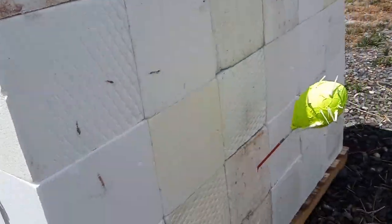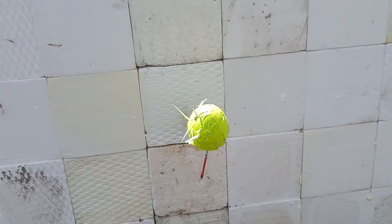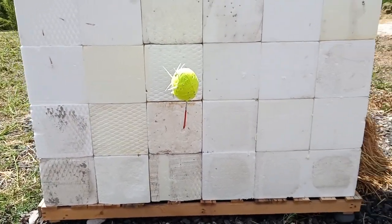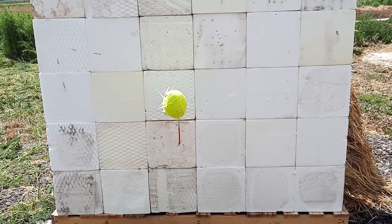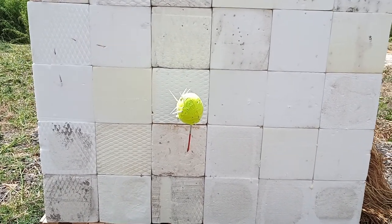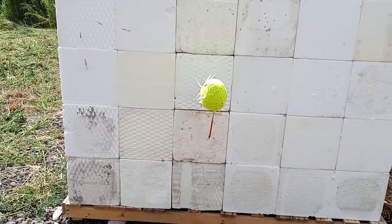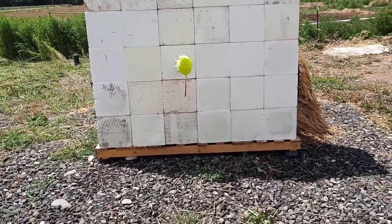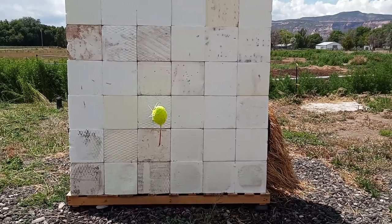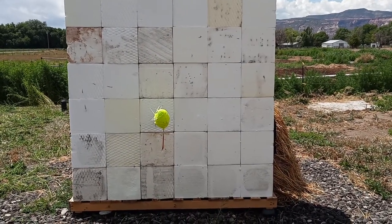My intent is to only use this as a backstop so that my kids can shoot arrows. I shoot a recurve, so I'm not using a compound through this. But I don't think a compound would go through — the worst thing with a compound would probably be that arrows penetrate deep enough that the speed creates friction heat and melts the styrofoam to the arrow, possibly. But I don't have a compound, so I'm not worried about that.